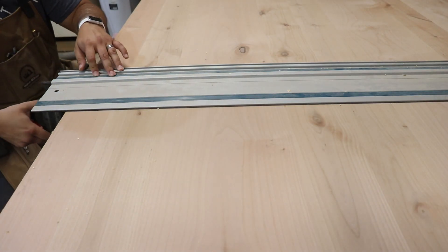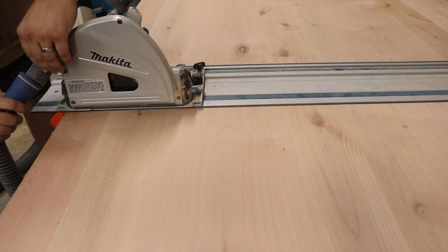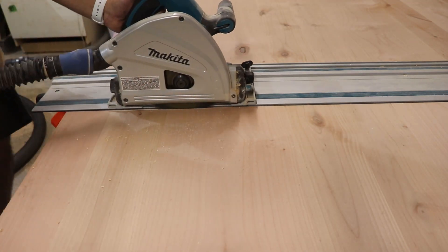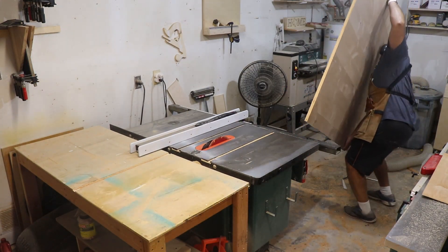I'm building this bed for my son. He's been in a crib, just turned two, and we decided instead of buying a toddler bed we're just going to transition him straight into a full size, because that's what we had.